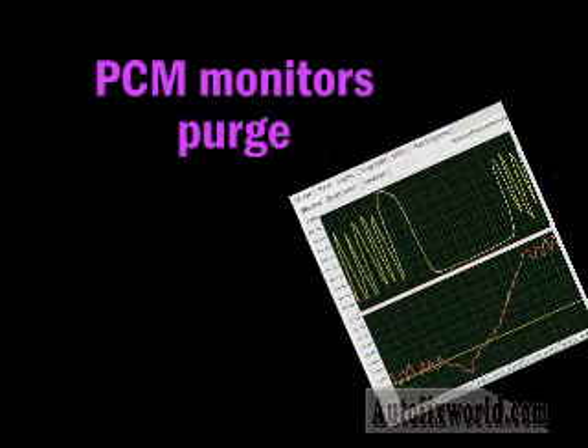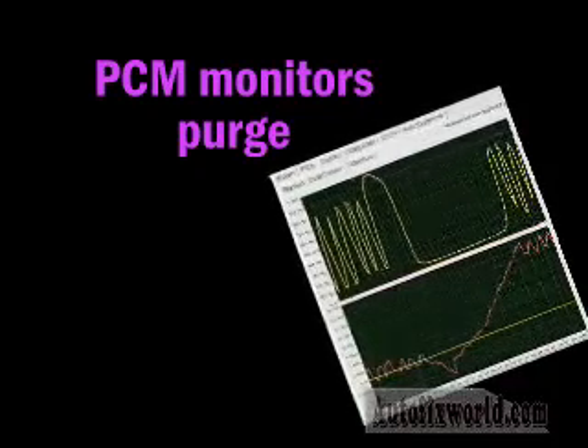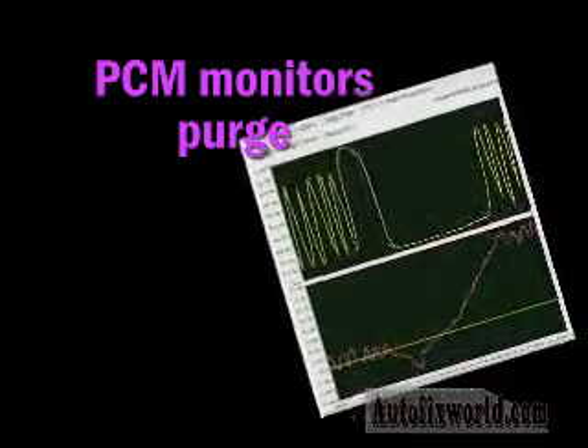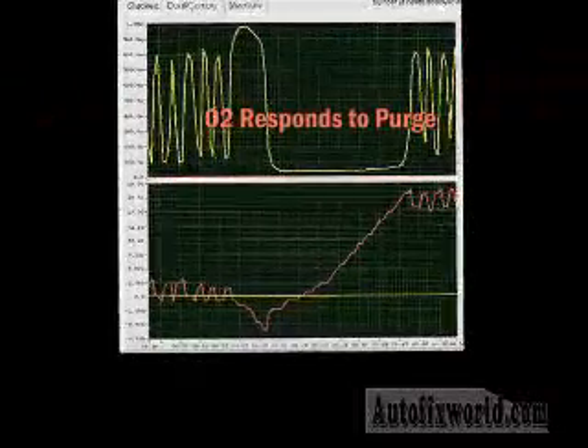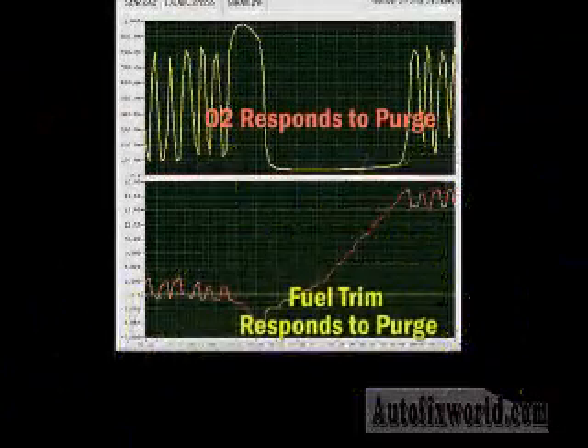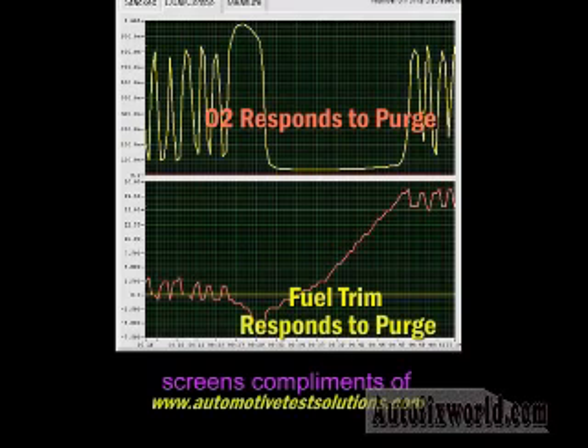With all the emphasis on EVAP leak problems, don't forget that the primary purpose of the canister is to store fuel vapors that are eventually drawn into the engine for burning. The onboard system may verify purge using one of several tests. Some EVAP monitors watch for changes in the oxygen sensor and fuel trim as the purge valve opens. Other tests to ensure adequate purge flow may include monitoring of the idle speed control motor or of the fuel tank pressure sensor, both of which should indicate some change during purge.